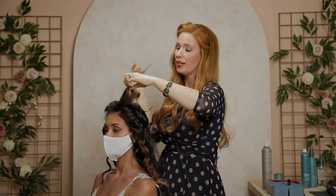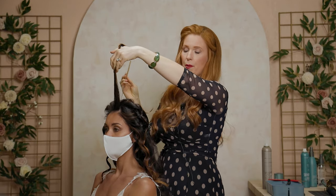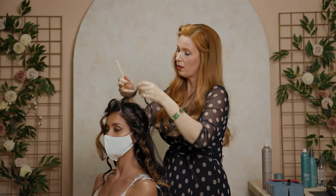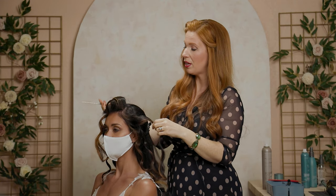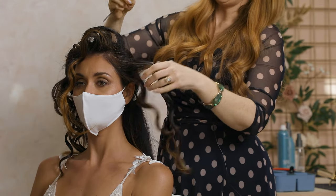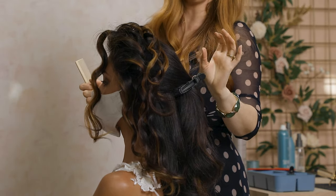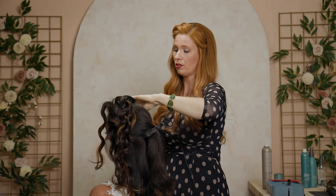I'm going to take each section that I already curled and give it a little back comb. I'll hold it straight up, put the comb in, and push it down just a few times to give it a little of that tangliness. You can tell right now it makes it stand up kind of wild. She likes a lot of volume around the top of her head and face, so I'm not going to be too precious about it. Once I get this done on this side, I'll show you some really fun techniques for the back to give us a super easy, pretty texture for the updo.